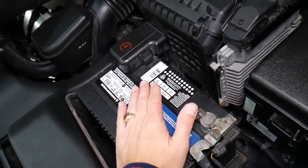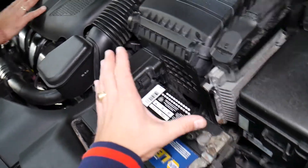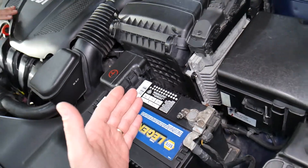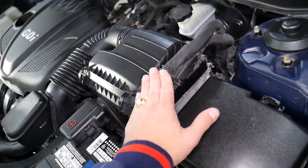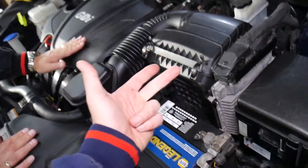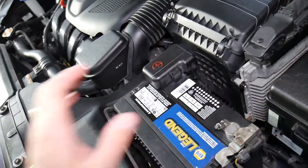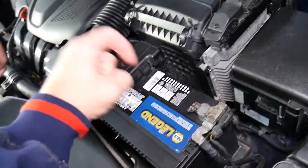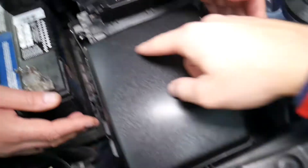Every time you remove relays or fuses, I recommend disconnecting the car battery. On these modern vehicles, if you don't disconnect and reconnect in the correct order, you can cause damage to the engine computer, electrical system, relays, and modules. We have a special video explaining which battery terminal to disconnect and reconnect first — we'll put the link in the description below.